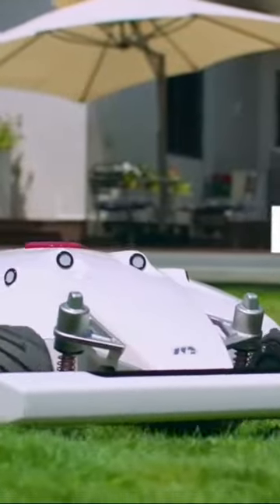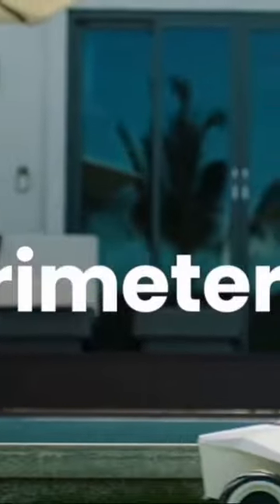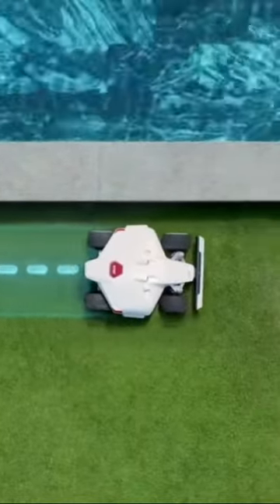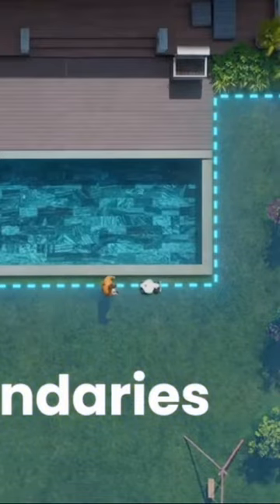Introducing Luba, your perimeter wire-free robot lawnmower. Setup is easy — just walk with Luba to set hassle-free virtual boundaries.